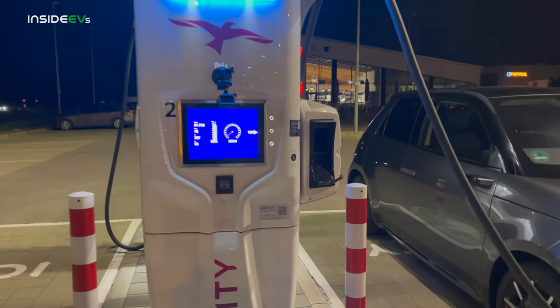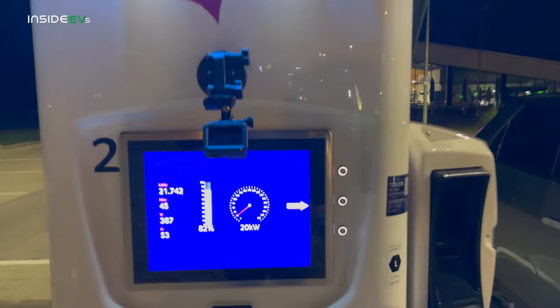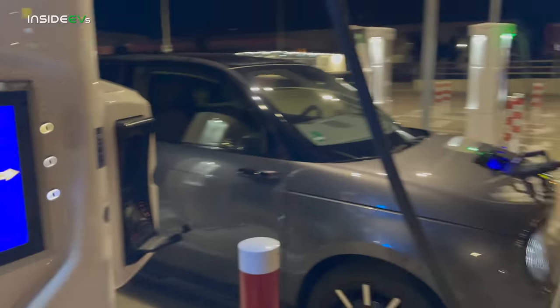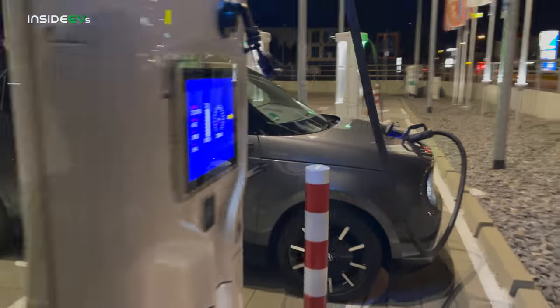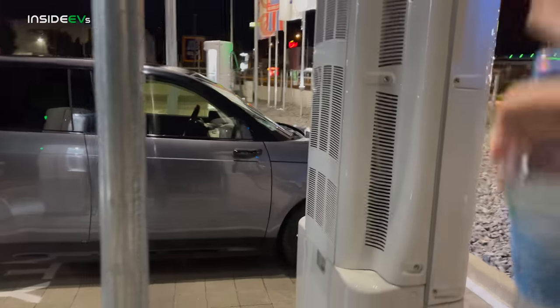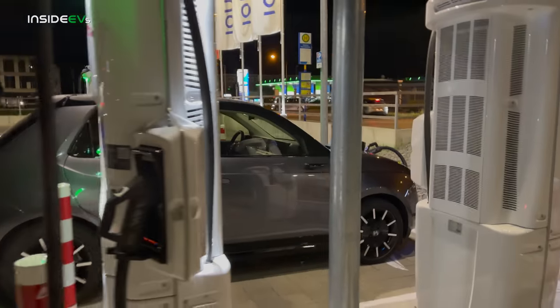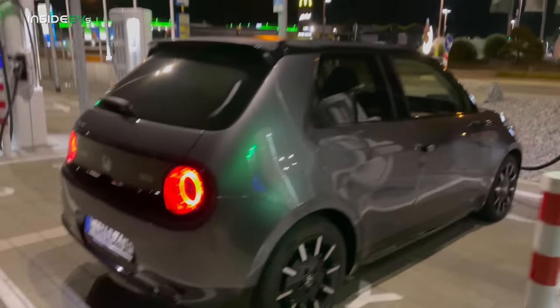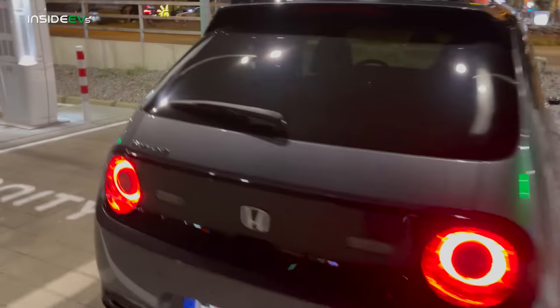You can see we're at 82% state of charge right now, charging up to 100 at 20 kilowatts. It's going to take a little while, but of course you have to remember this has a small battery pack. And if you're looking for the results for the DC fast charging test, head to my other channel, Out of Spec Reviews, where you will see the results right there.